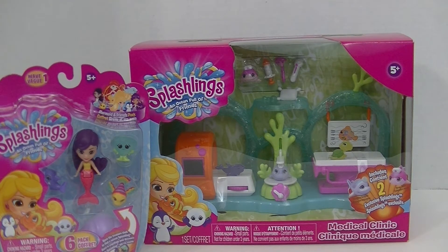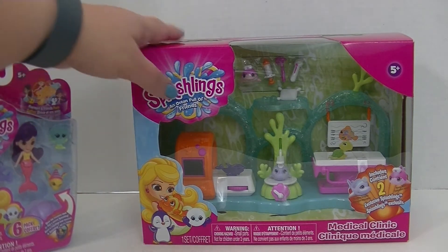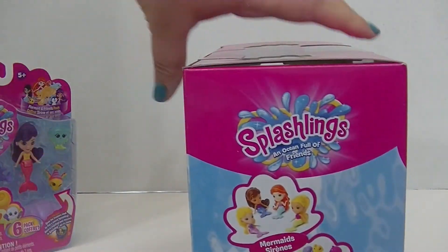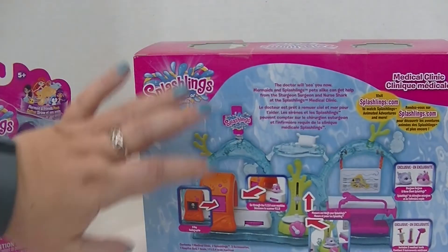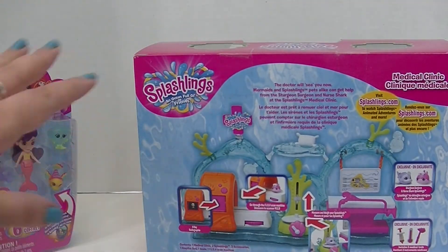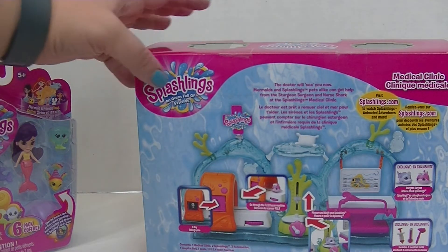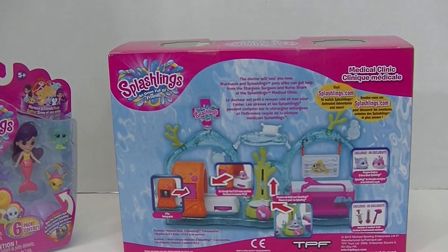It is so adorable. Look at these little guys — it just looks so cute. Let me show you the back here. There's all kinds of little tests and things you can do to make sure your little ocean friends stay healthy. So I'm going to get this out of the box so we can take a closer look at this adorableness.